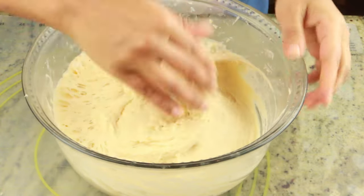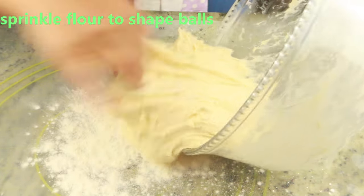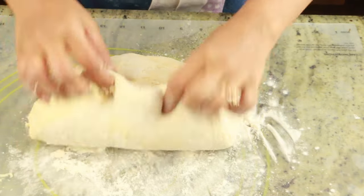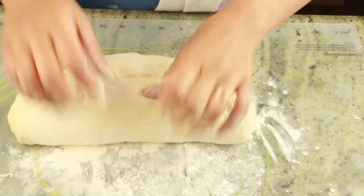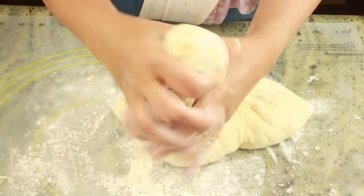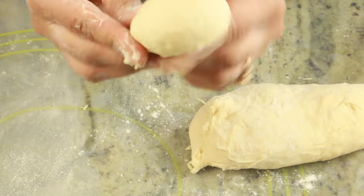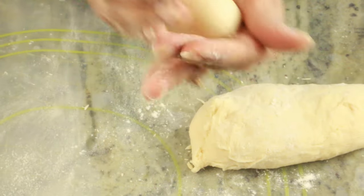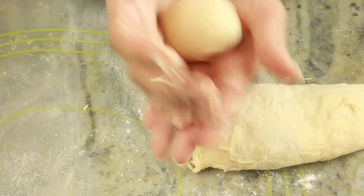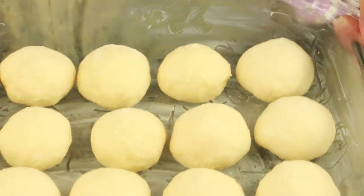At this point I'm going to sprinkle some flour on a flat work surface and pull out all the dough from the sides of the bowl and bring it down to the flat surface. Make sure you have enough flour to work with because it's going to be sticky. Put some flour on your hands as well, then go ahead and shape the dough into medium-sized balls and place them in a greased baking pan.